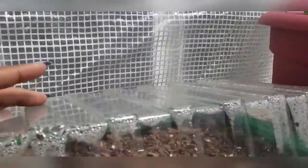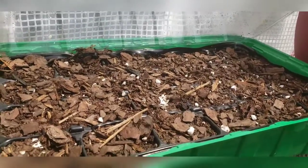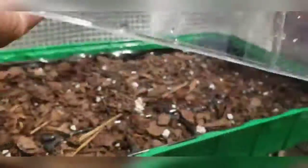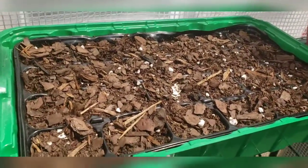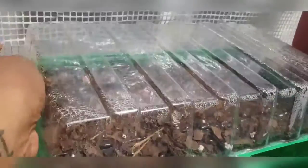Now this particular seedling tray was supposed to be peppers and I don't think anything's happening. So I think I'm going to end up dumping this out and using this tray for some other stuff.